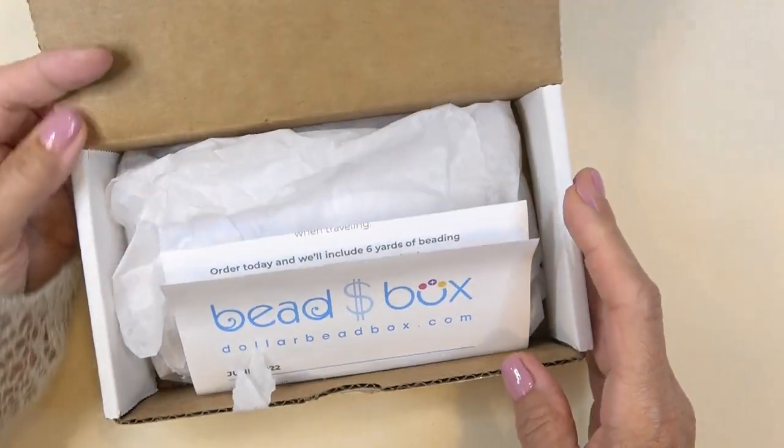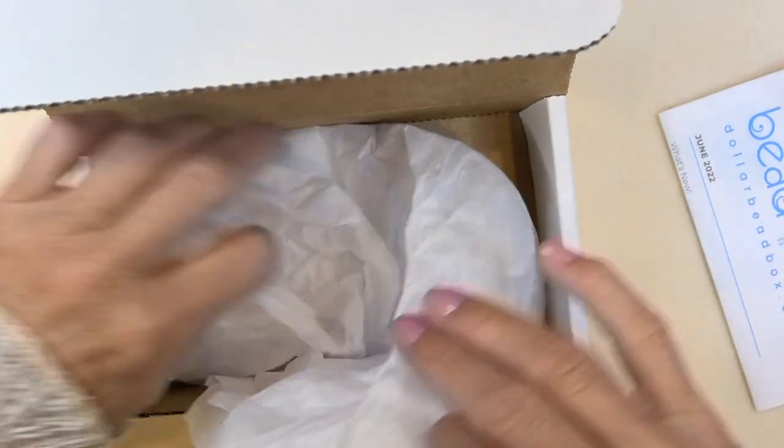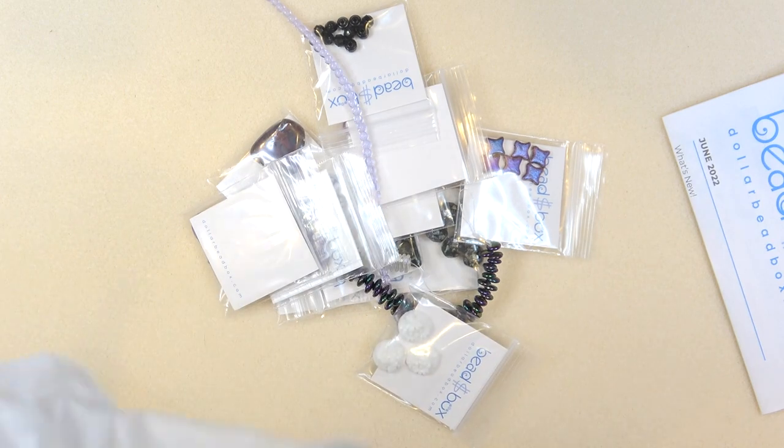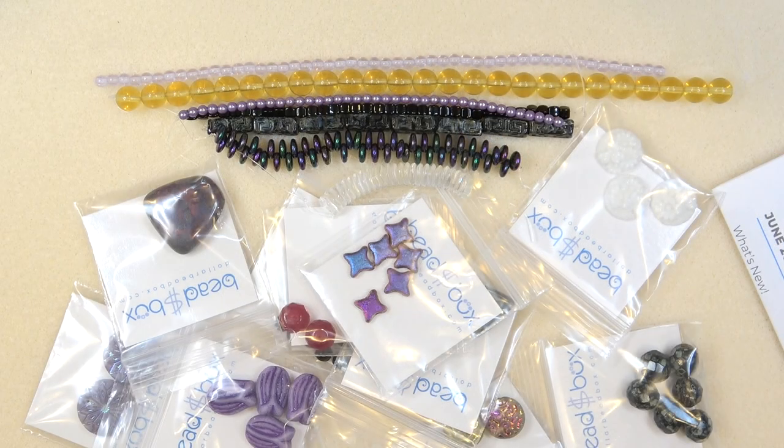Let's open it up. Here's our letter. I've taken everything out of the box — it's a nice size box, as always. For those of you who aren't familiar, the subscription starts at $18.50 a month with free shipping and handling, and it includes a Dollar Bead Club membership. That's for a six-month subscription; then it goes to a three-month and one-month. The price goes up by a dollar. You can do one month at $19.50 but you'll pay shipping and handling — it's a good way to try it out.